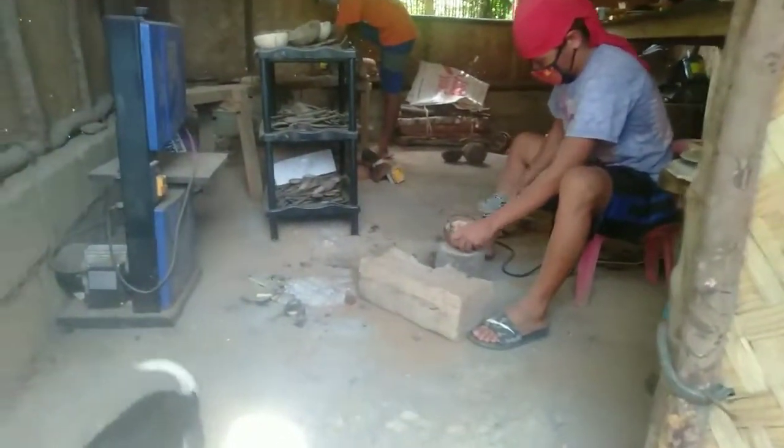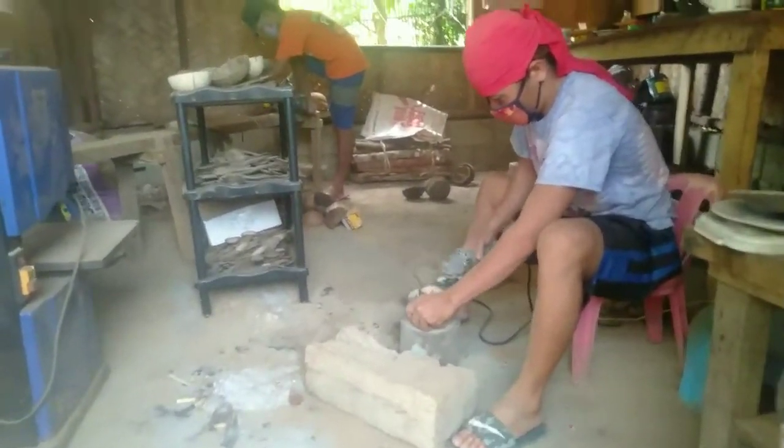So, ayan guys, andito na tayo sa trabawhan. Maingay — naririnig niyo ba ako? Yan, nandito na tayo sa trabawhan.